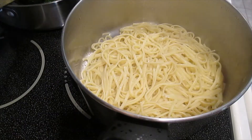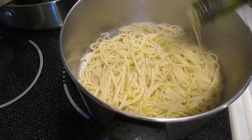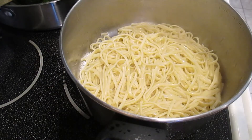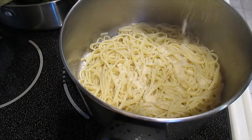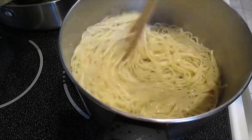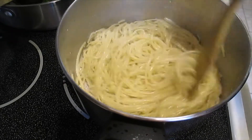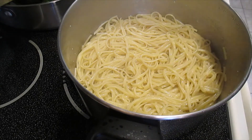The pasta is cooked. Just put the extra virgin olive oil. This is a really good meal guys, and then the cheese — any cheese you want. Just like that and then just mix. Oh my, this is a good meal guys, really delicious.